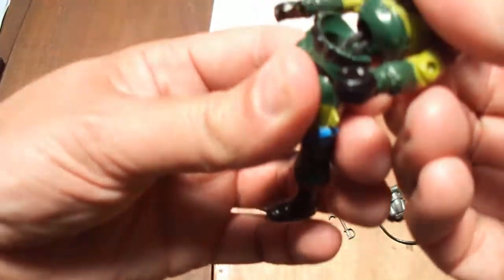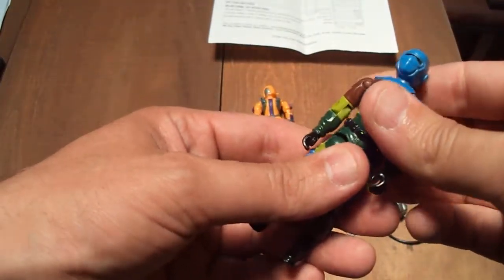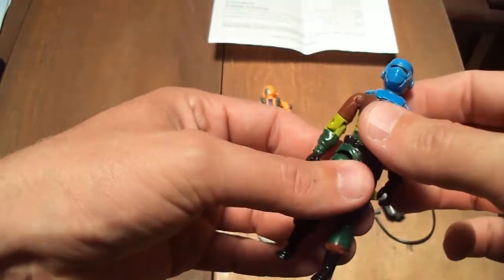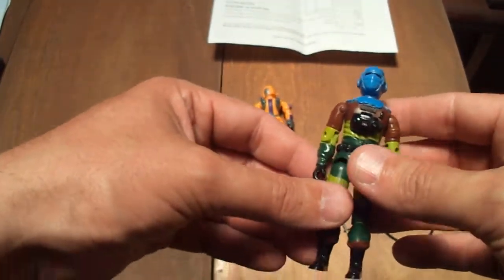His O-ring is alright. Now that I've stretched it out a bit, but that's fine — I've got a bag full of those.